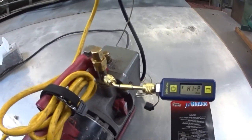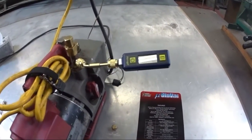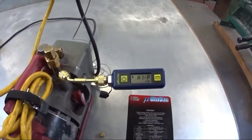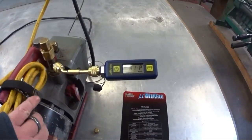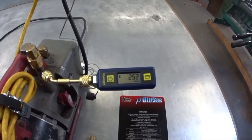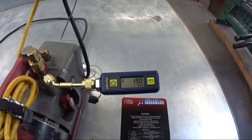Right now I have it hooked up to my pump, just running it through the pump. I don't have anything — it's winter — to actually evacuate. Here's the fitting, the gauge, and it is very responsive.